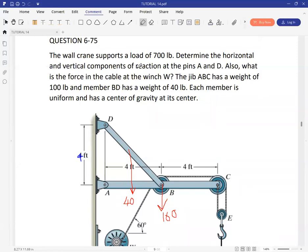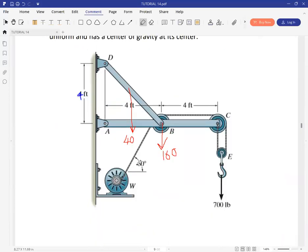They want us to determine the horizontal and vertical components of the reaction at A and D, and also to determine the force in the cable at the winch. Just like in the previous questions, the essential thing here is to be able to come up with a free body diagram and begin your calculations from there.